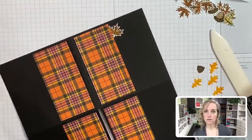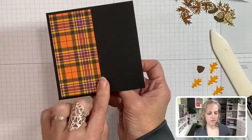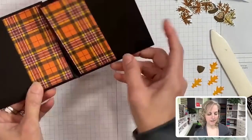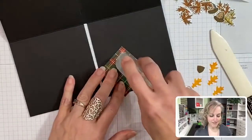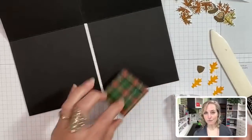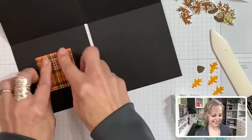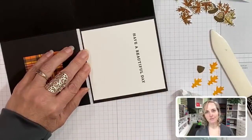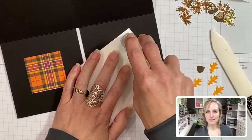I'm not putting adhesive right up to the edges because we're going to be tucking some leaves. This is what I mean by tucking. On the inside or flip side, this is where your square piece is going to go - you're going to use all six by six inches of that plaid paper. If you're using 12 by 12 designer paper, you could get four of these from one sheet. Our last piece is going to go here.